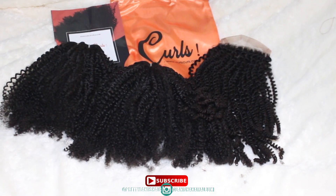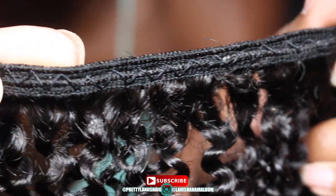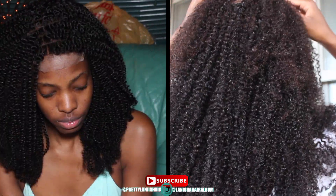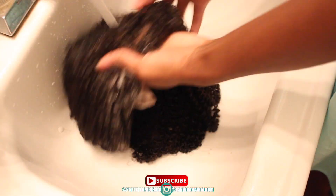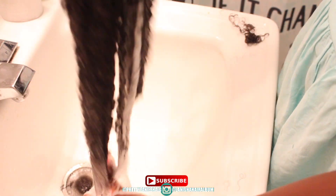This is Curls Curls 3C/4A texture, lengths 18 inch and 20 inch, and I got a 4x4 18 inch closure. When I opened up the packaging it was beautiful, and when I opened up the closure I was like 'yes' because it was curls from the root to the tip — I didn't see a single straight piece in sight, so I was definitely excited about that.